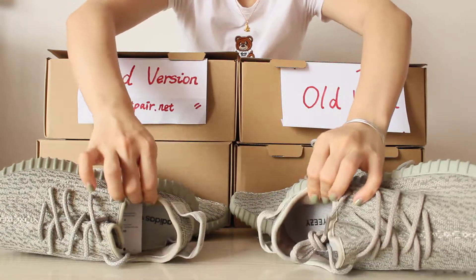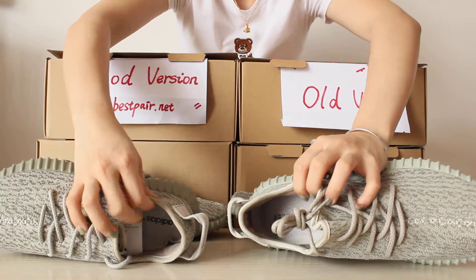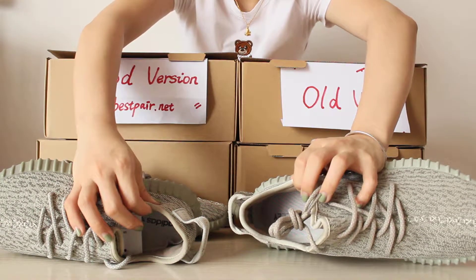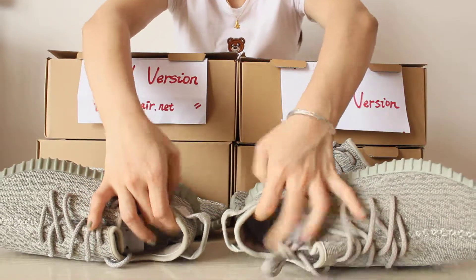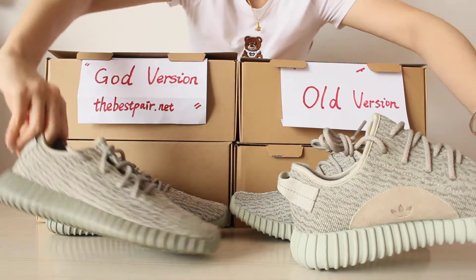Looking at the inside — the gold version insole is thicker than the older version, and it is also softer. This is the last difference between the two shoes.